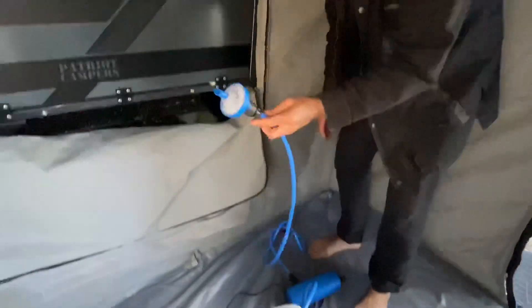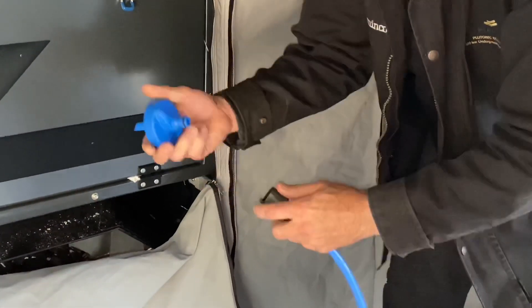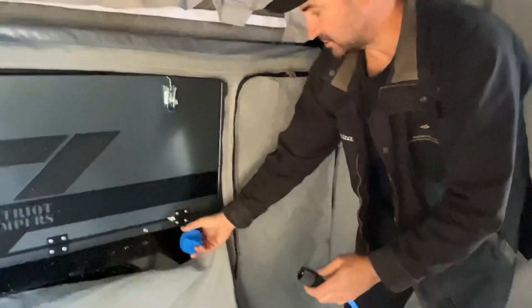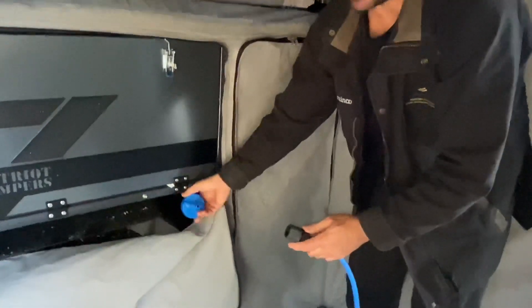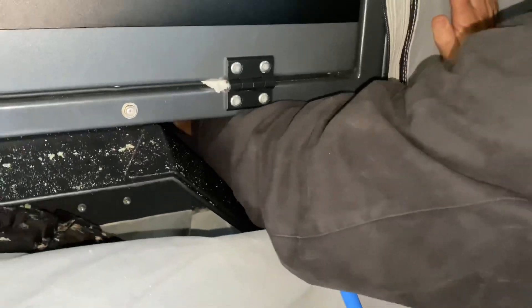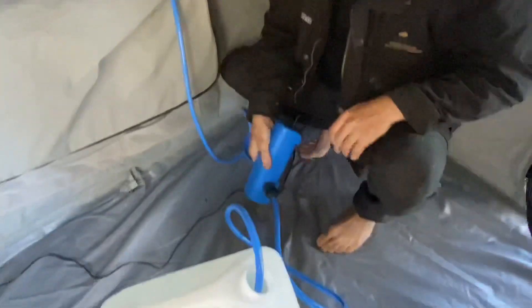On the other side where it comes out — the outlet — you get this with your Patriot X1, and that just goes on the outside of the tank. You just push that on there, and then you just plug it in up there, and then you've just got on and off.